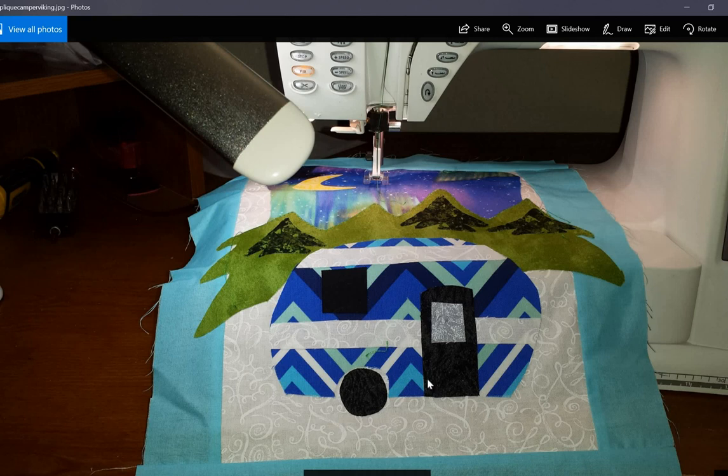This is a camper themed wall hanging that I made for a friend. I bought it at the same shop where I bought the lamp and the Viking machine — a kit that included the fabric, the pattern, and all the materials. I'm working on that still, it's not finished yet. But I have a friend who's obsessed with campers, so you'll see a couple more camper projects in here as well.